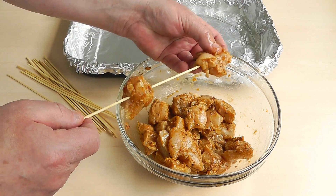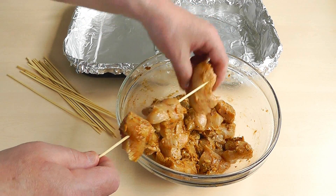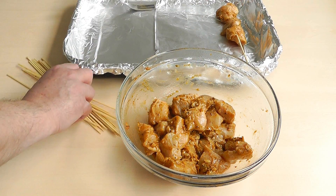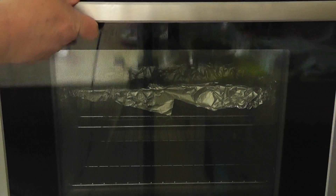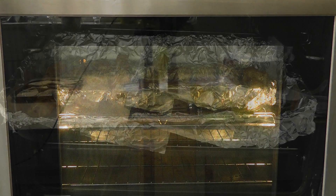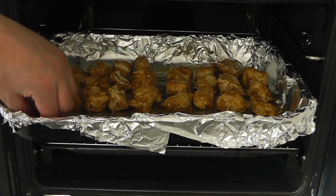Now it's obviously up to you how many pieces you want to put on each skewer. I might just do three on each. So I'm going to carry on putting all the pieces on. Now I'm going to put mine under the grill. If you're doing yours in a griddle or on the barbecue, just make sure you cook it thoroughly all the way through — so when you stick a knife in, the juices run clear. I'm going to put mine under a medium grill, and I'd say you want to cook for about 12 to 15 minutes, turning the chicken over now and again so it's cooked nice and evenly.